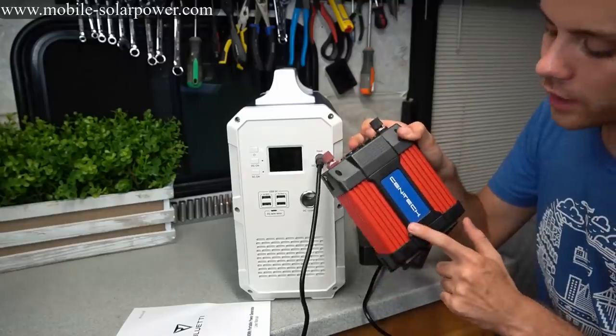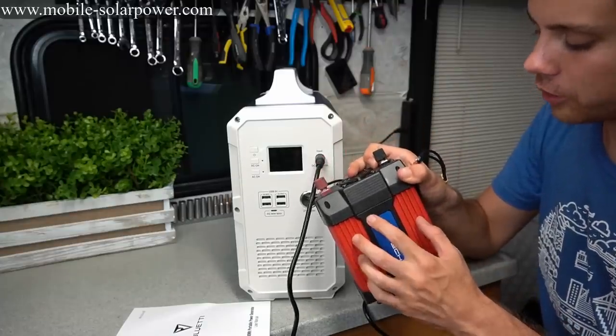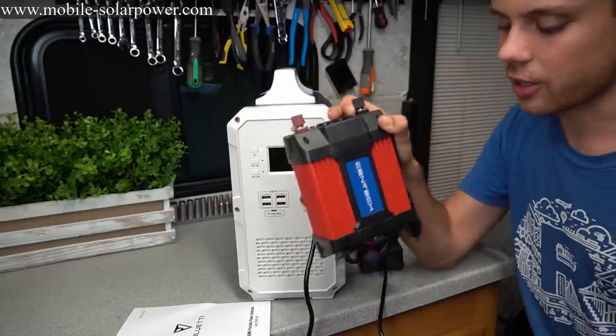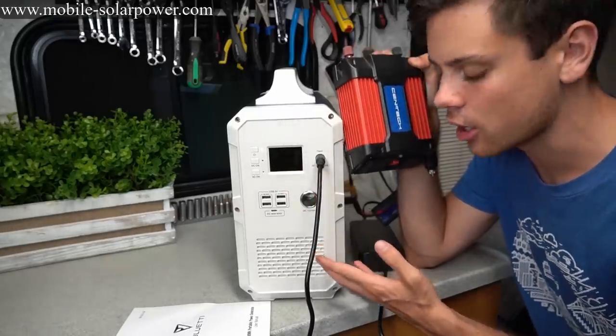So do not do that. But there is a way to charge it with your car — get a 12 volt mini inverter, plug the unit's charger into it, and plug that into your car, and you can charge this on the go.